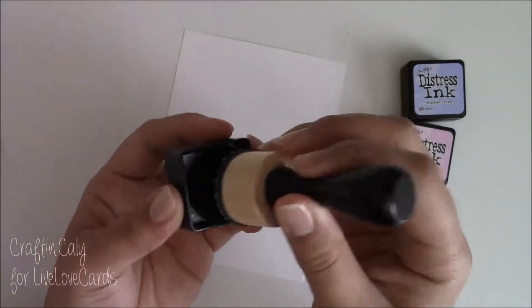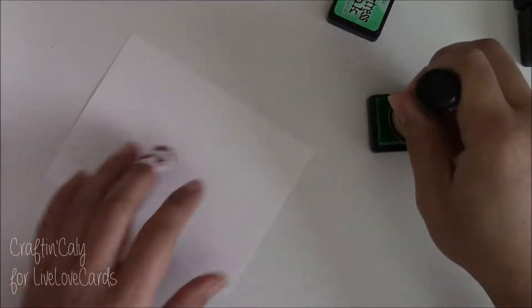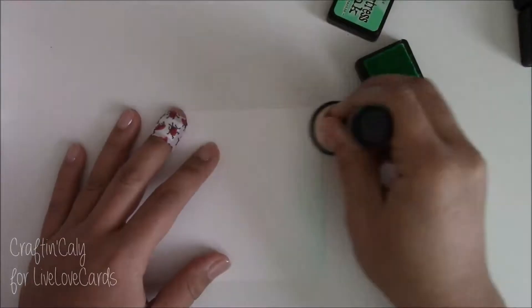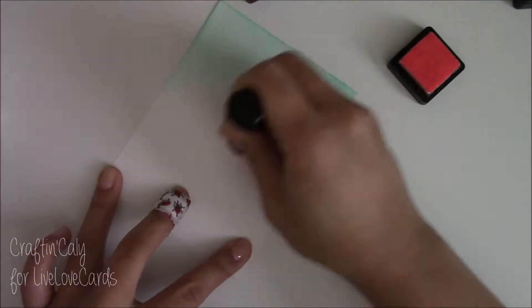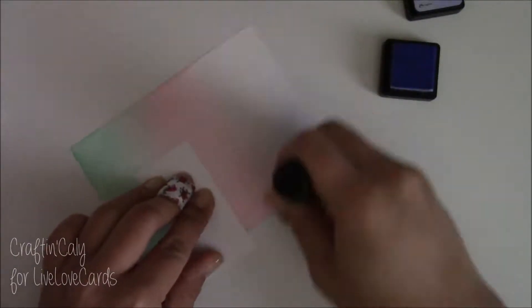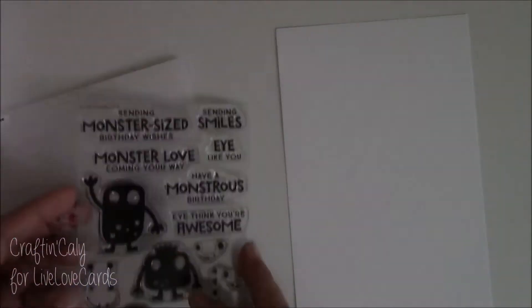For the first color here I have Cracked Pistachio, and I usually just have one blending tool that I switch out the foam stored underneath each mini distress ink cube. I'll go ahead and fast forward through this distress ink blending. Just work slowly in circular motions, and I use a little piece of paper to hold my fingers down on the paper so the ink doesn't transfer to my fingers.